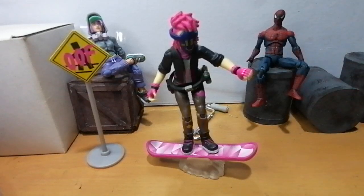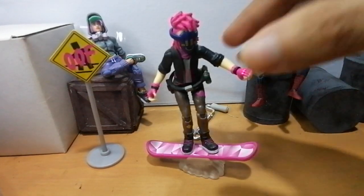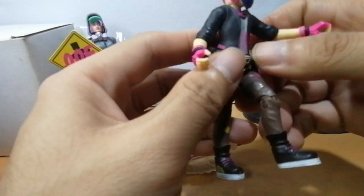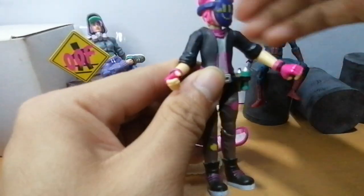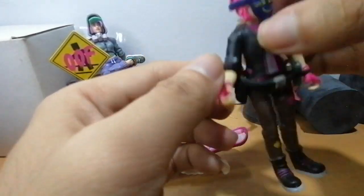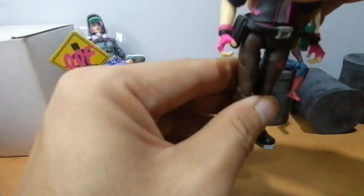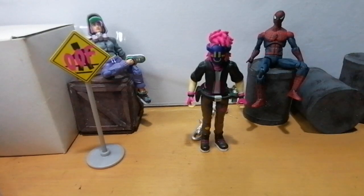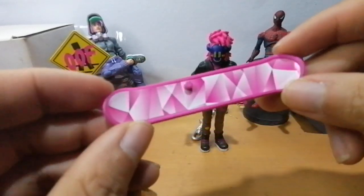Ain't that badass? Anyway, enough rambling — let's take Grace off her hoverboard. Who is Grace? I named her — it's only fair I gave her a name too. The Roblox figures, aside from their default names, don't have any specific name. It's like Fortnite — 'Technique' is a code name for a skin so everyone could use it, but I give my toys names.